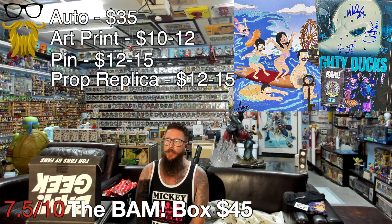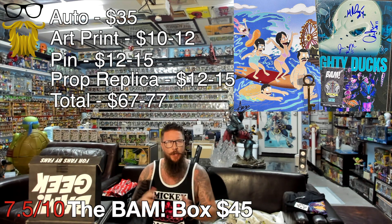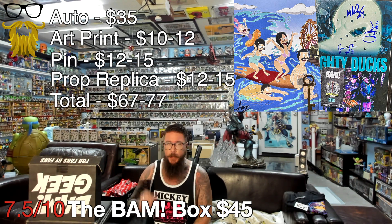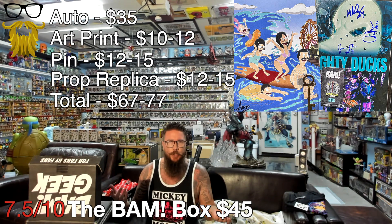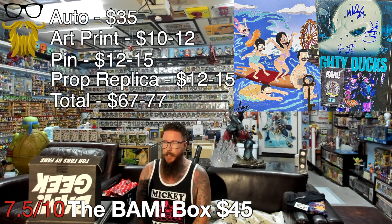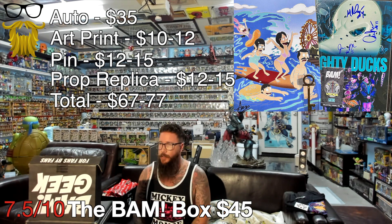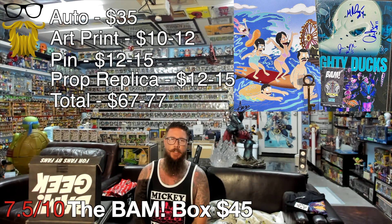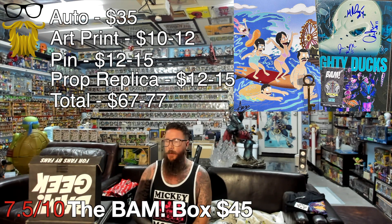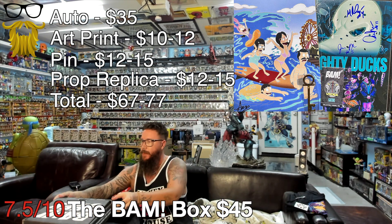That brings our value on the low end of $67 and on the high end of $77 - about 50% more than you paid for, which is pretty average for BAM box. The autograph was great, the prop replica was well done, pins are always nice, and the art print is there. I'm giving it a 7.5 out of 10. Good quality stuff, really enjoyable items, decent value - I think it's worth it. This is like a $45 box.